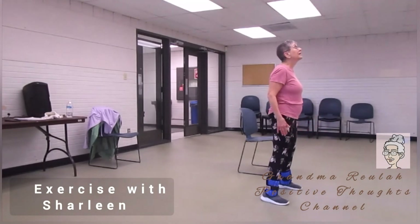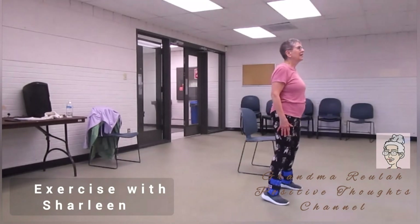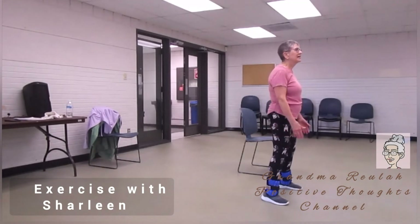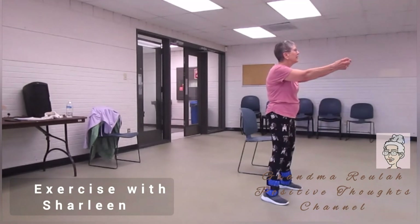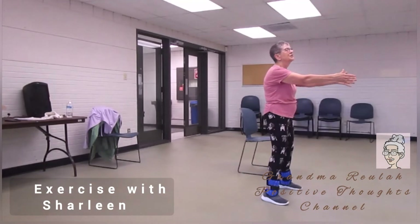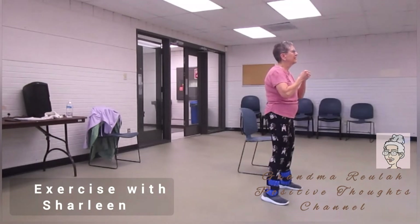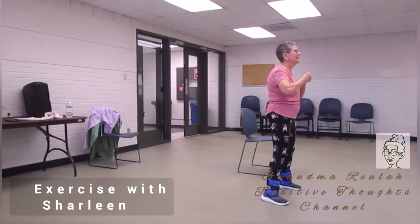Feet apart — move your arms. We're going to be cooling down now. Arms out, fists and out, fists and out, fists and out, in and out. Four, five, six, seven, and eight.